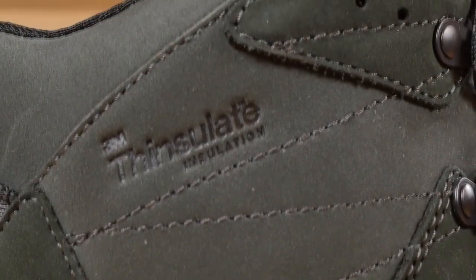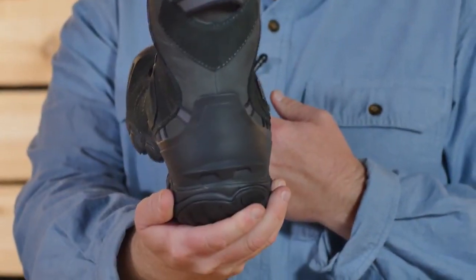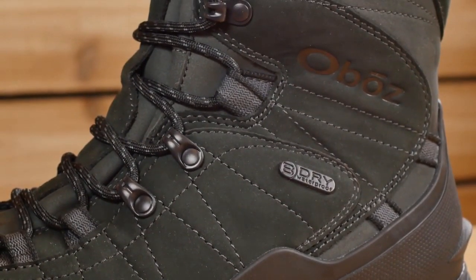Winter-specific features include 400 grams of Thinsulate insulation, a Gator D-ring, and a molded heel kick. At Oboz, each and every waterproof breathable BDry membrane is tested to be 100% waterproof. This boot is also treated with a durable water repellent finish.